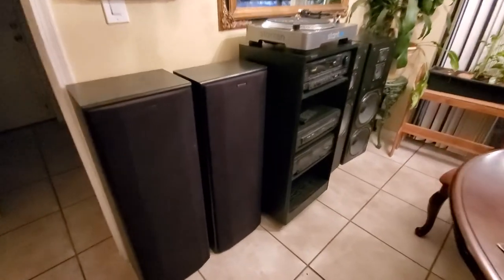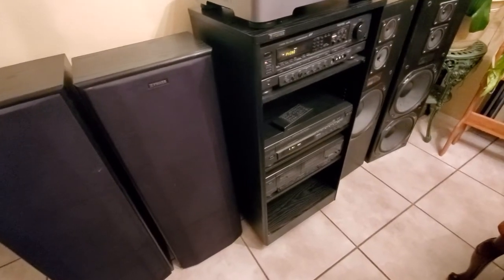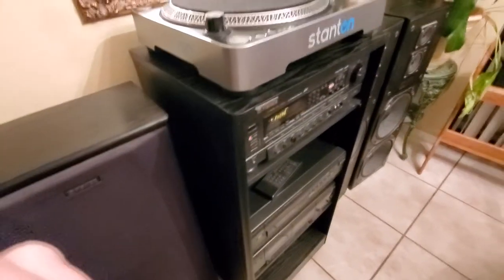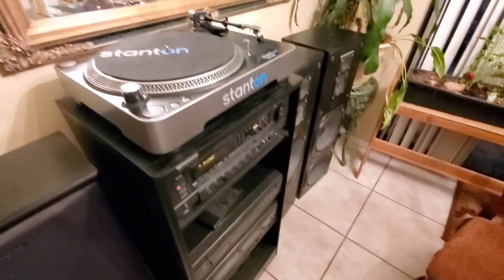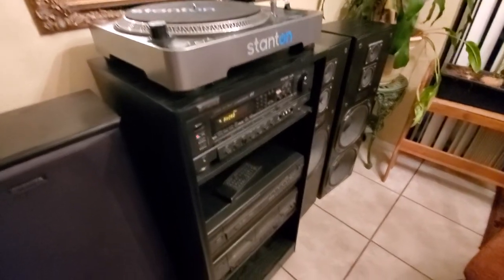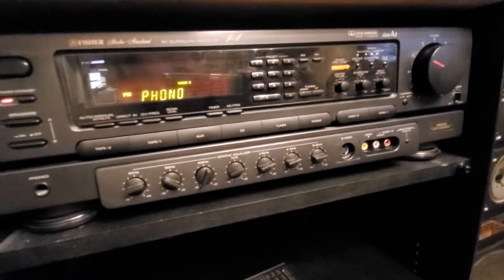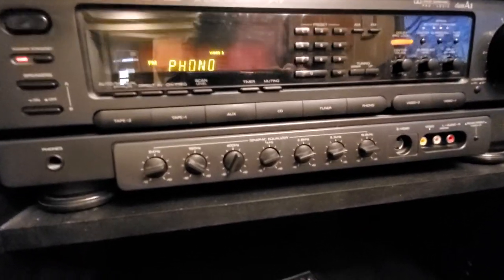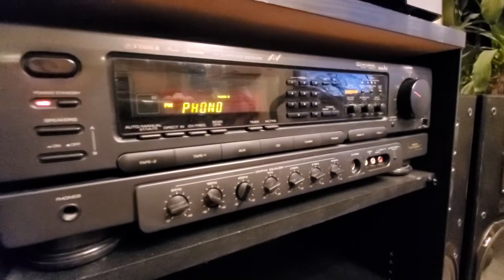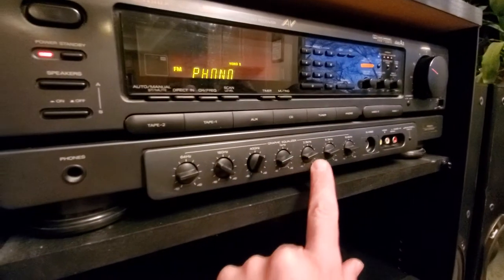Here we have a Fisher home stereo system with four 12-inch speaker cabinets. I actually swapped out the Fisher turntable for a Stanton turntable for better quality. We're looking at the Fisher RS 9235 receiver, which has a graphic equalizer built right in.